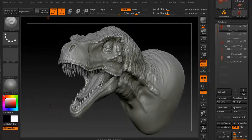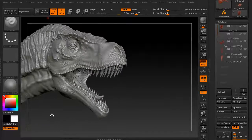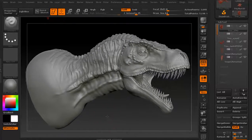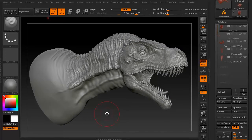Decimation Master is a really handy plugin that will allow you to take something that's in the millions of polygons and drop it down into the hundreds of thousands of polygons. You can turn around and take it for 3D printing, export it easier, and deal with it easier in a 3D retopology program, and things of that nature.